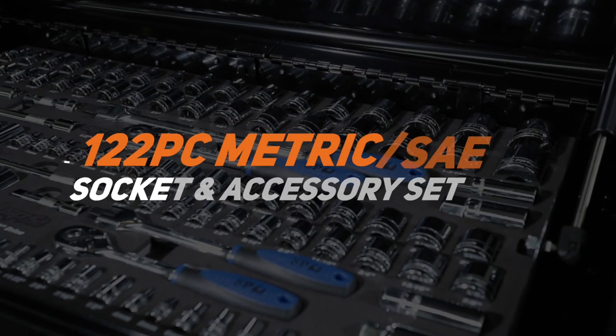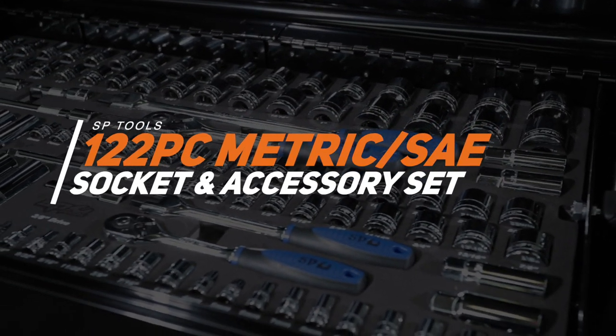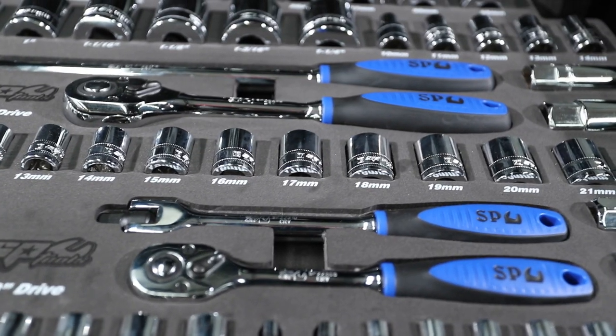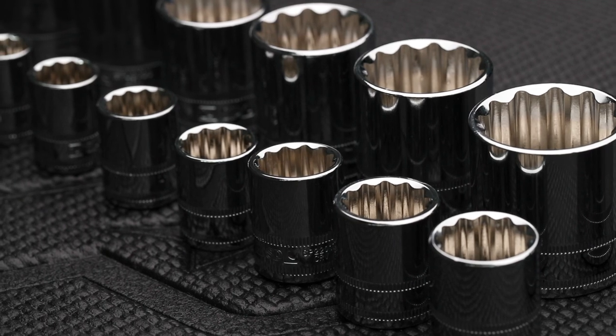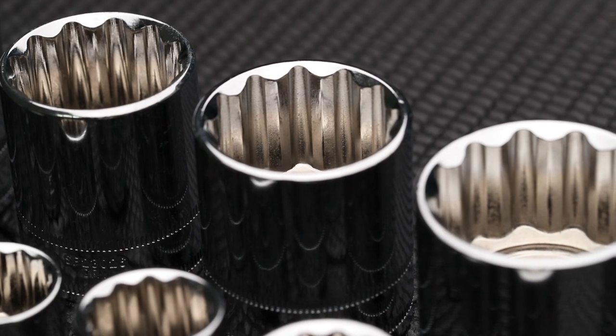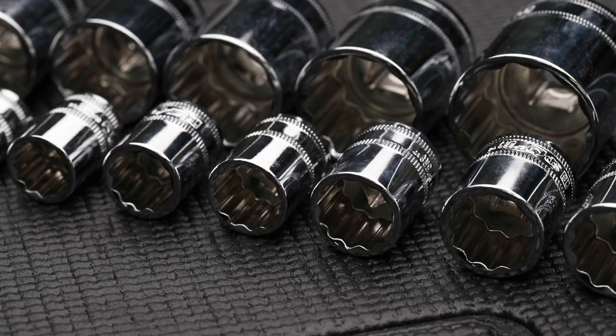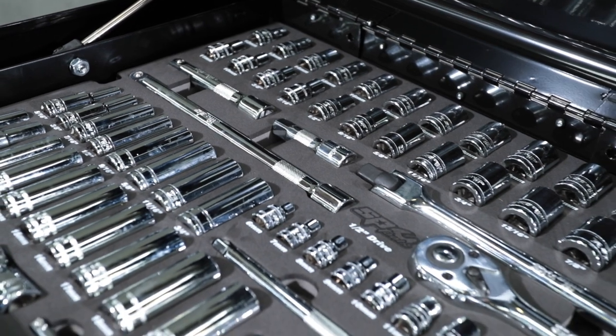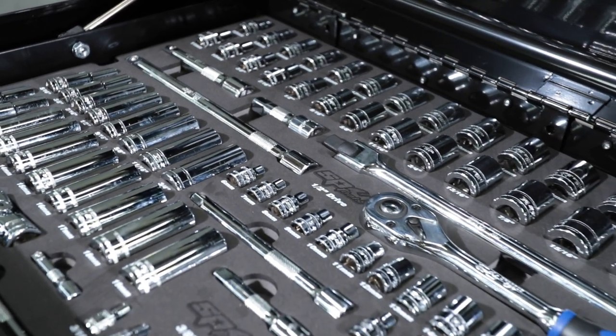SPTool's 122-piece metric and SAE socket and accessory set in EVA foam. The kit includes 1/4-drive metric and SAE sockets 4–13mm and 3/16 to 1/2 inch, 3/8-drive metric and SAE sockets 6–22mm and 1/4 to 7/8 inch, and 3/8-drive metric and SAE deep sockets 10–19mm and 5/16 to 3/4 inch.